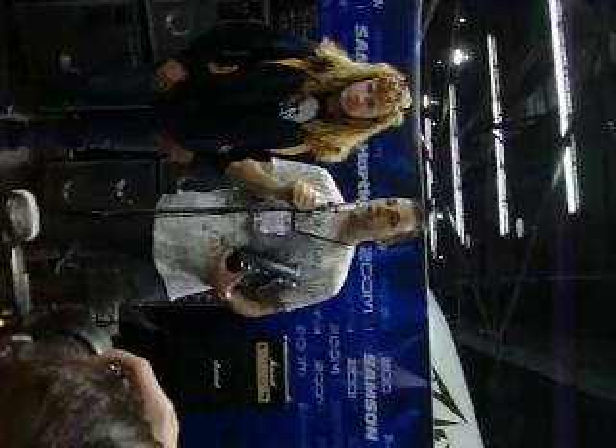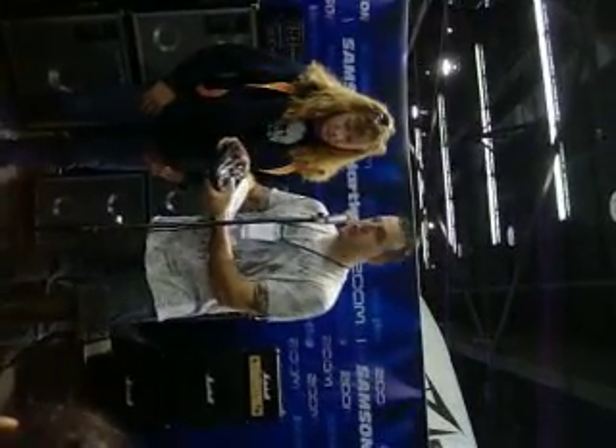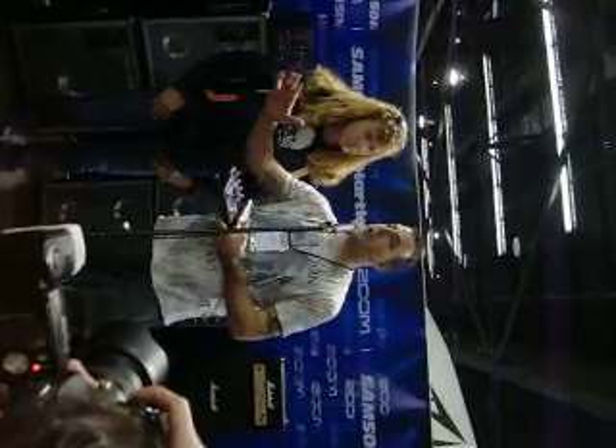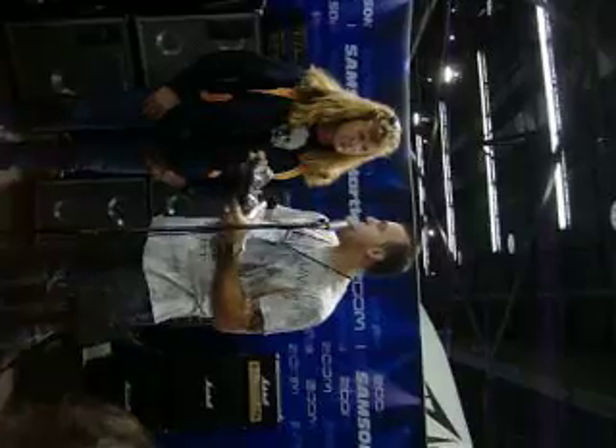Street price on this pedal is $249. And for $249, not only do you get all these amazing patches, it's also a tuner. It has a drum machine in it, and there are a hundred user presets where you can create all your own patches. So you can literally store hundreds of sounds into the pedal.